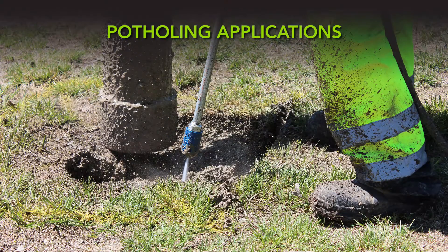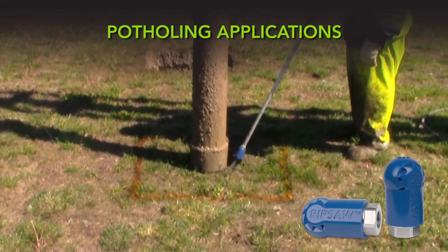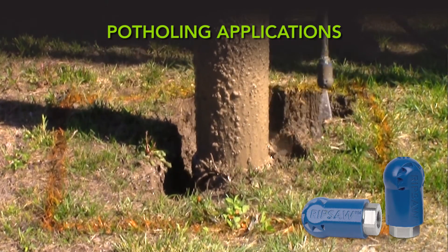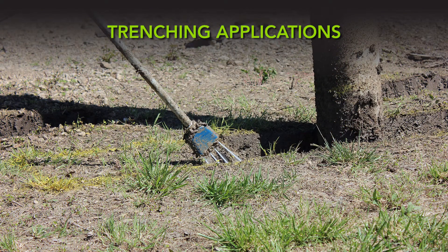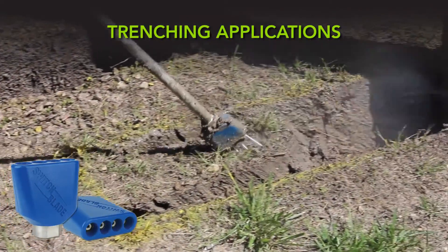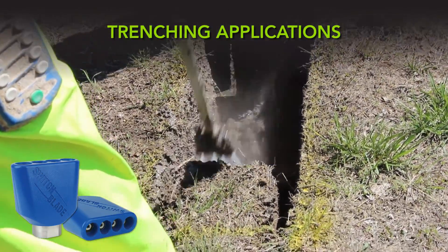For potholing applications, we recommend using a rotating turbo or spinning nozzle like our Rip Saw. A high-impact, zero-degree stream rotates at an optimized speed to form an 18-degree cone-shaped flow pattern that is ideal for potholing applications. For trenching applications, we recommend using a zero-degree nozzle like our Switchblade. One or more static streams combine to form a long, linear flow pattern that is ideal for trenching applications.